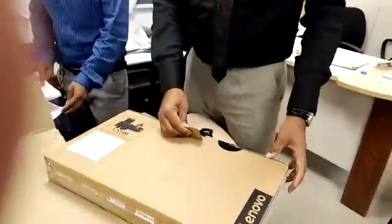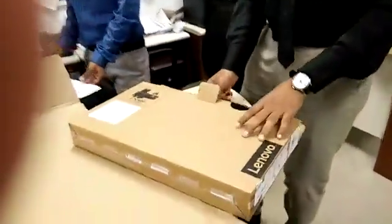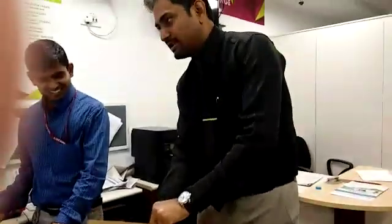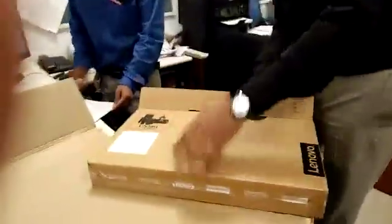So how do you feel, sir? You got this laptop? I bought it on the Big Billion Day — my laptop.